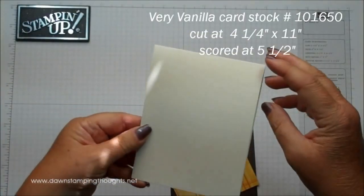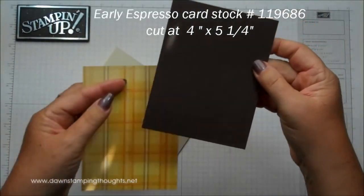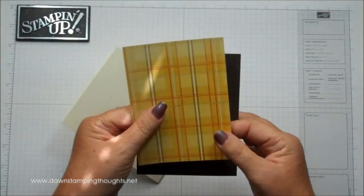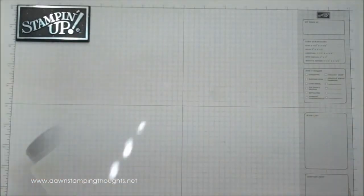For the card we're using the Very Vanilla, and this is cut at 4¼ by 11, scored at 5½. And then the Early Espresso, this is cut at 4 by 5¼. And then the Sweater Weather Designer Paper, this is cut at 3¾ by 5. And then we're going to grab the Big Shot.